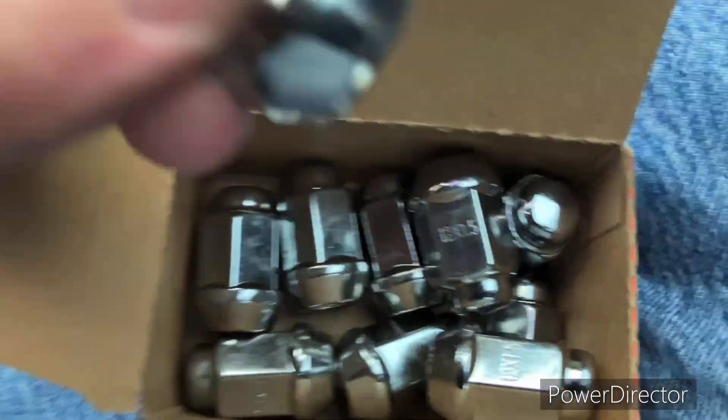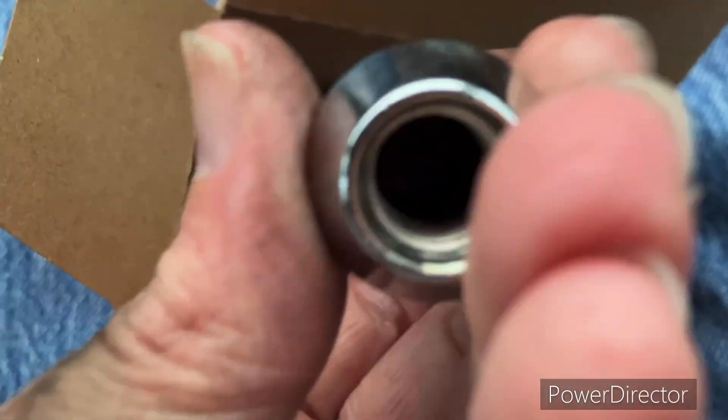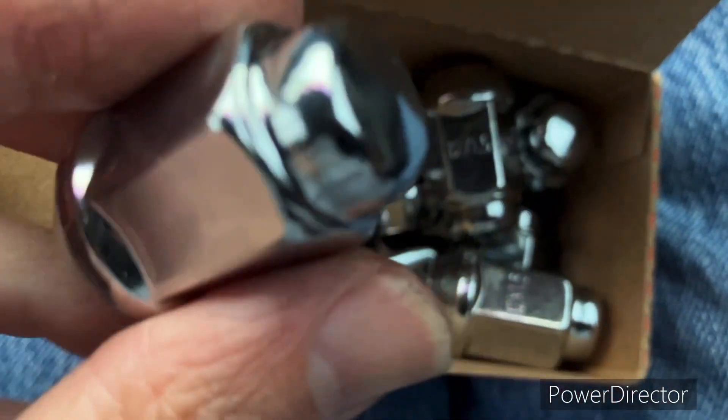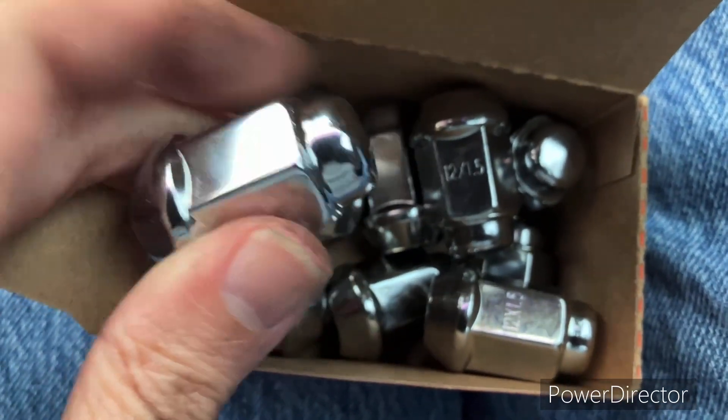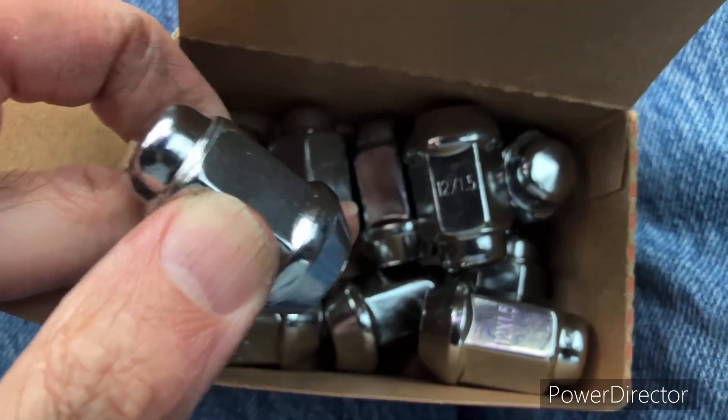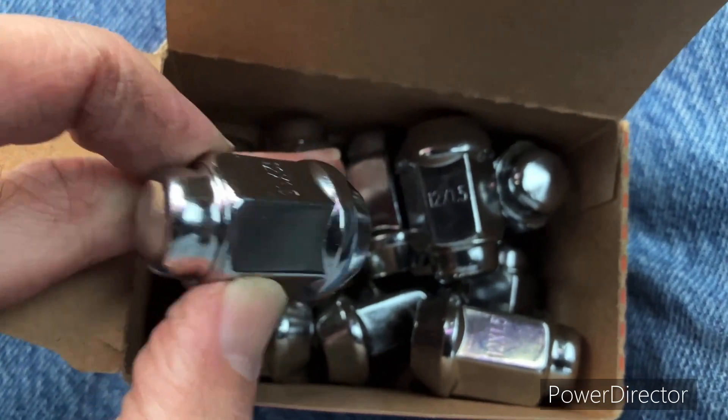Check out these heavy nuts — they are not capped, they are solid. An excellent replacement for your stock lug nuts on your 2010 Chevrolet Impala. They look just like the originals except they're better, and these are Dorman.